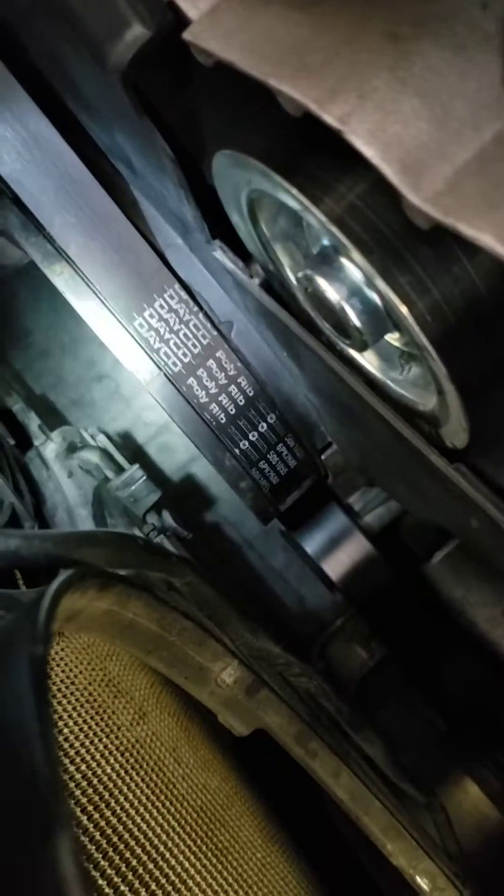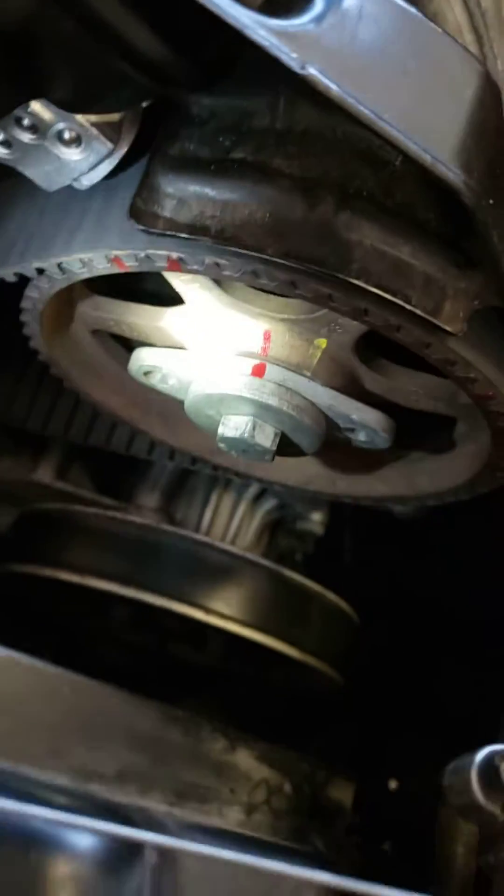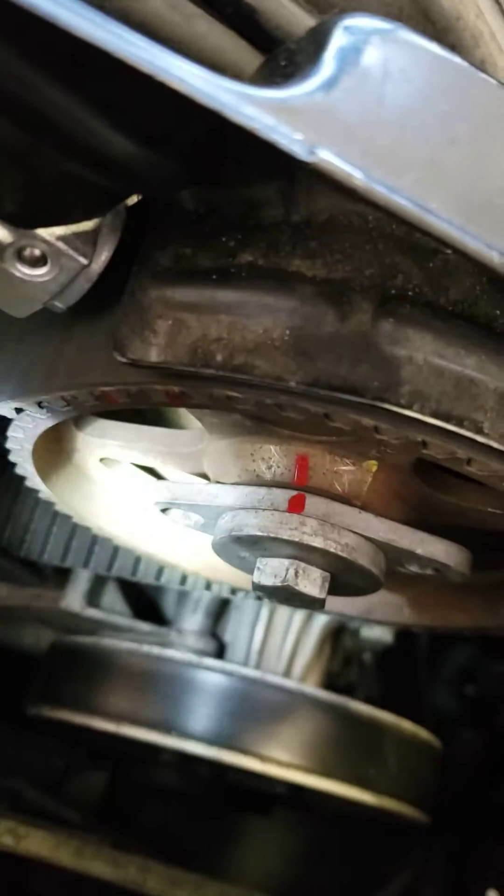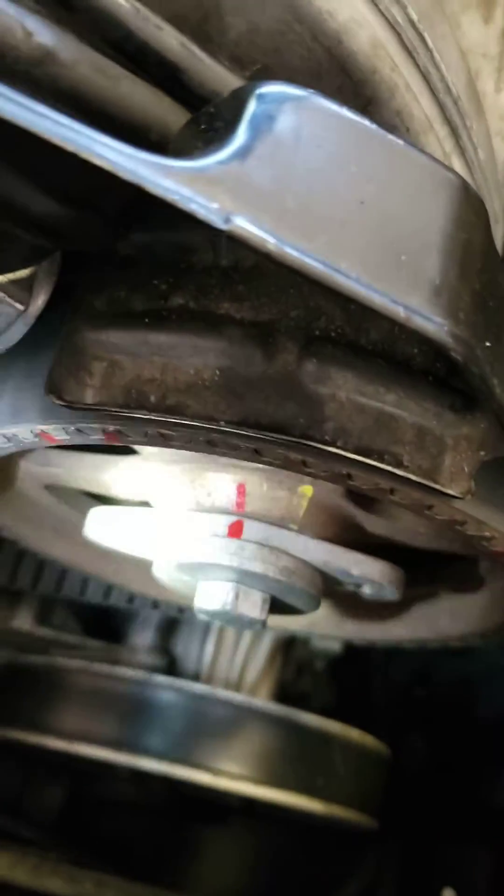We set the crank. It's not quite at top dead center — I just shut off the engine and it happened to almost land there. You can see I made a paint mark here, but I moved it a little bit to the right.